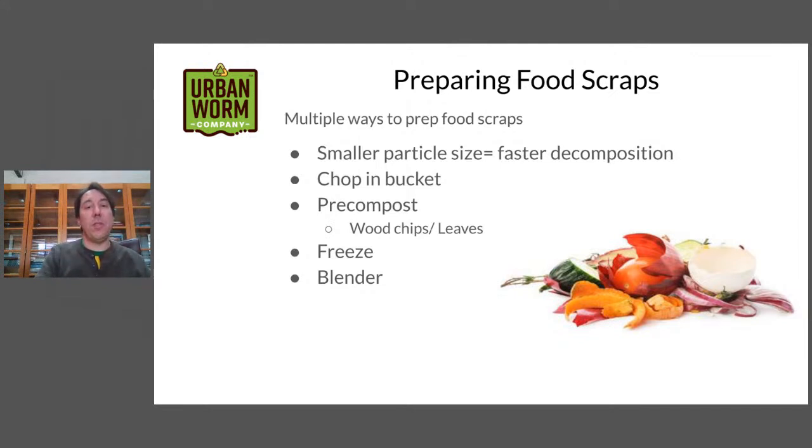Another way people prepare food scraps for the bin is to freeze fruits and vegetable scraps. Put them in a bag, put them in the freezer, and through that freezing process the cells expand, the water freezes, and it bursts — turning things into a mush once you take it out and thaw it. A lot of people don't have extra freezer room, but if flies are a concern, you can freeze food like this. Some people also blend food scraps into a smaller particle size. You might want to use a separate blender for that, but it's another way of breaking things down.